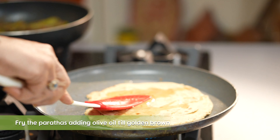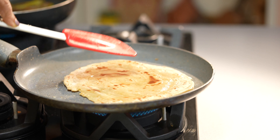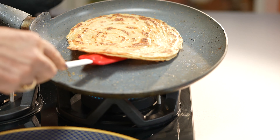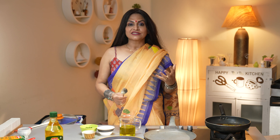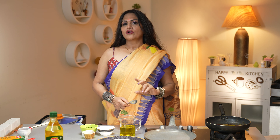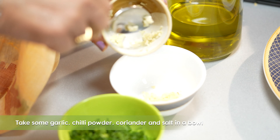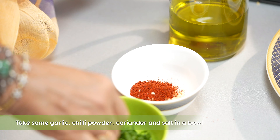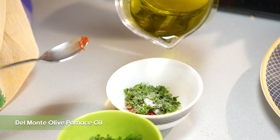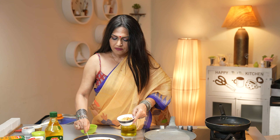Then sprinkle some atta on top. Then how we used to make fans when we were children — paper fans — similarly we'll make fans. So if you see the separations, fold it and tuck the other end. I'm using olive pomace oil from Del Monte. Look at that — I love the layers of the lachha paratha.